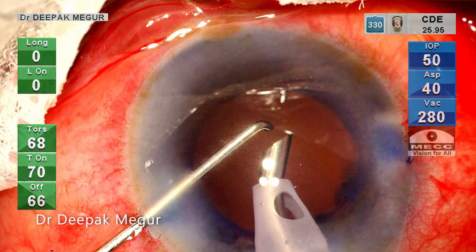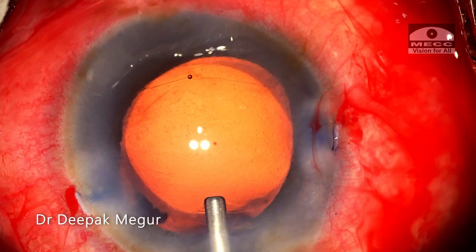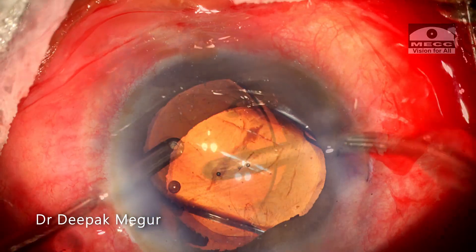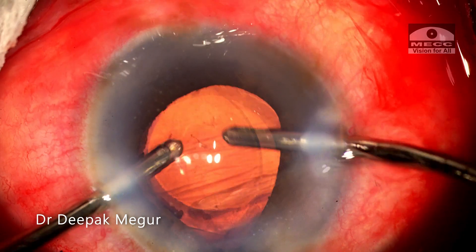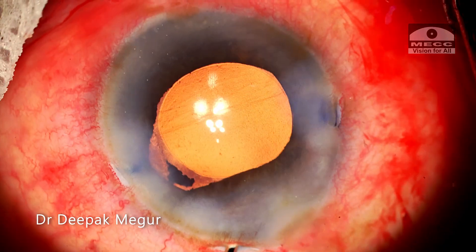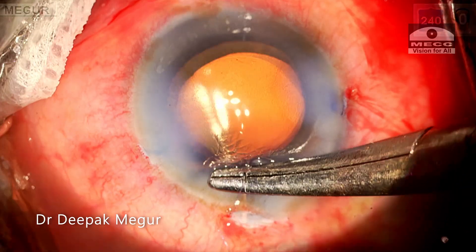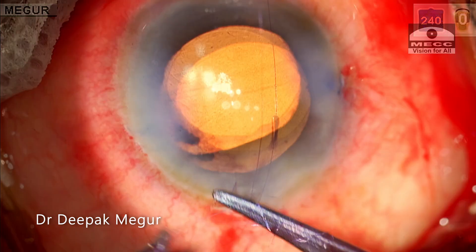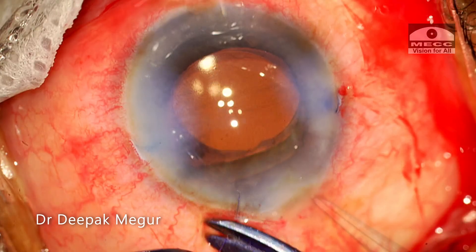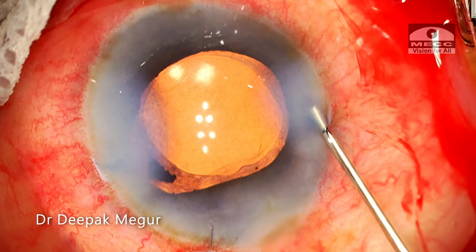The emulsification is done. The residual cortex is aspirated out. The intraocular lens is implanted into the bag. OVD is removed, but the flabby iris is still trying to come out through the main incision. I go back and decide to suture the main incision with a single radial 10-0 Vicryl suture. The side ports are hydrated. The chamber is well formed. The eye is soft. The case is done.